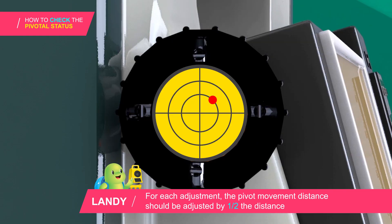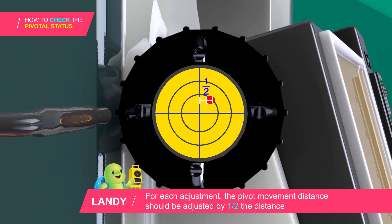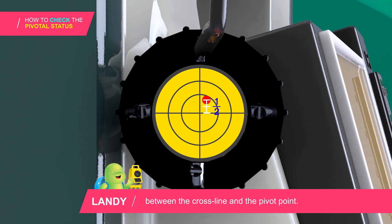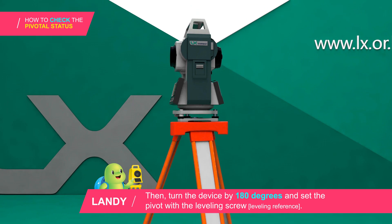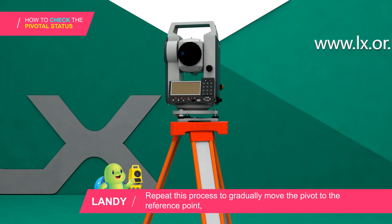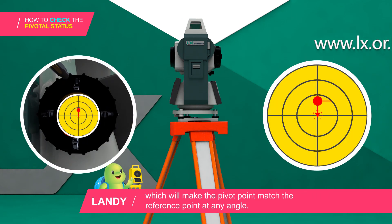For each adjustment, the pivot movement distance should be adjusted by one half the distance between the cross line and the pivot point. Then turn the device by 180 degrees and set the pivot with the leveling screw. Repeat this process to gradually move the pivot to the reference point, which will make the pivot point match the reference point at any angle.